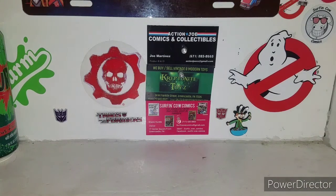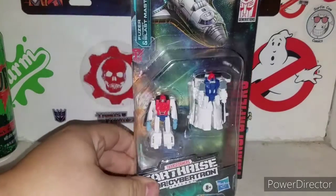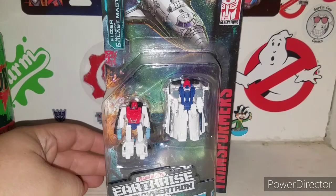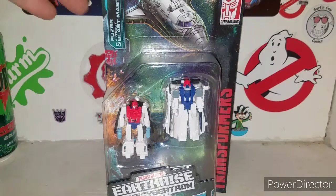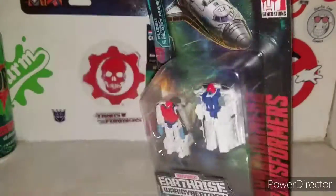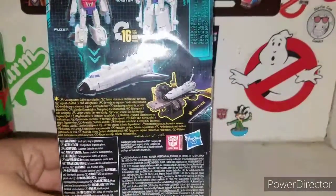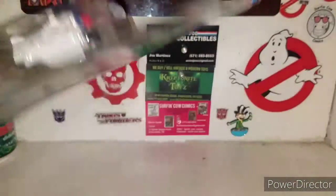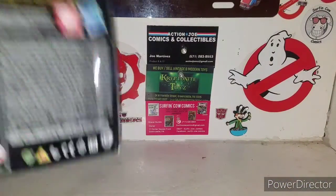What's up Cybertronians, ladies and gentlemen, this is TransAeran3 coming at you with some more Transformers action. Today we're taking a look at the brand new Transformers Earthrise War for Cybertron Trilogy Astro Squad, which is Fuser and Autobot Blastmaster. They turn into a NASA space shuttle — it actually says NASA on the side of it, which is pretty cool.